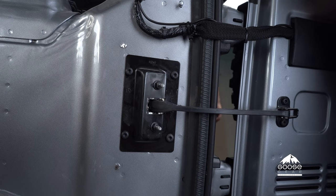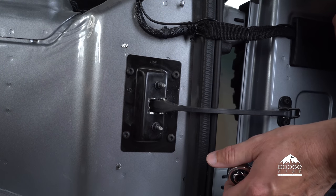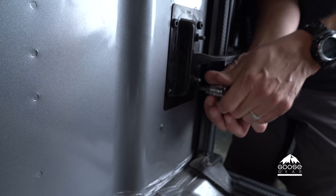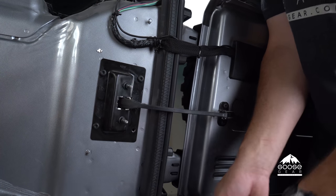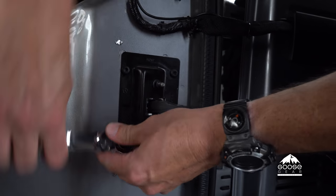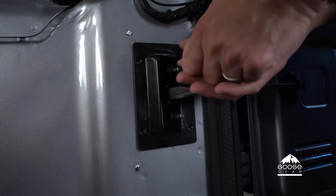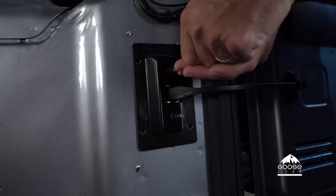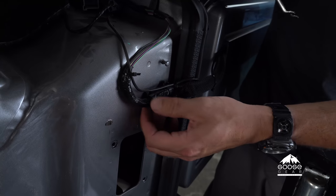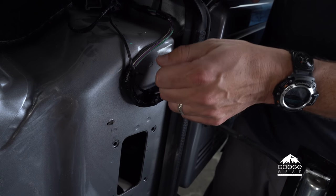Before we start putting the cubbies in, we're going to need to remove the factory hinge and save those four bolts because we're going to bolt this back over the cubbies. We're using a Torx 30-bit for this. Take out the last bolt and then slide the hinge mechanism out of the little pocket it fits into. Now we're going to pop these two plastic zip ties out of their factory location so that we can reroute them around the cubbies.